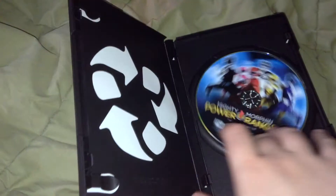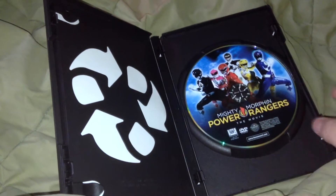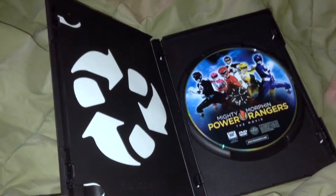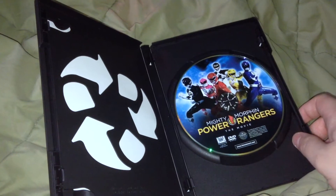There's not much to really say about the inside — it's just a recycle case with the disc. But you get decent artwork on here. It's kind of like the Shop Factory DVDs and everything, which is cool.